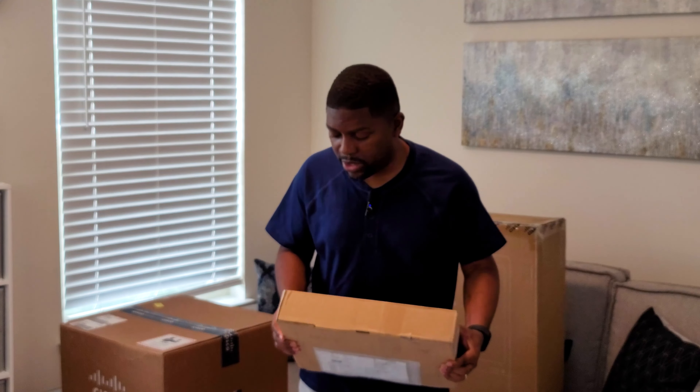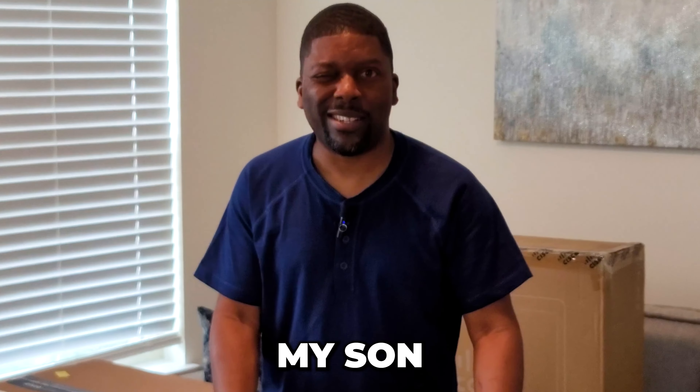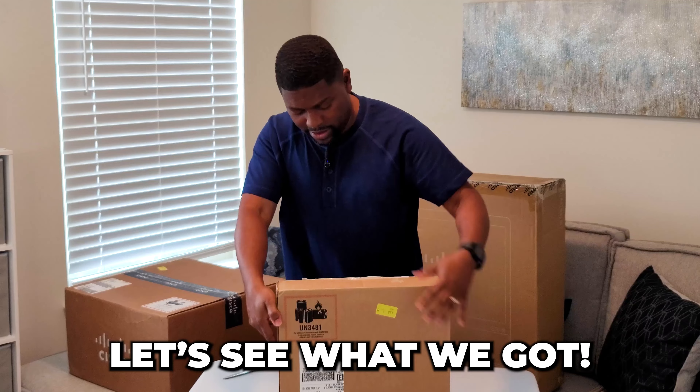You can go ahead and move the camera down just a little bit. My son's the cameraman, guys. You guys got to give it up for my boy, Andre Poole, my son. All right, let's see what we got.